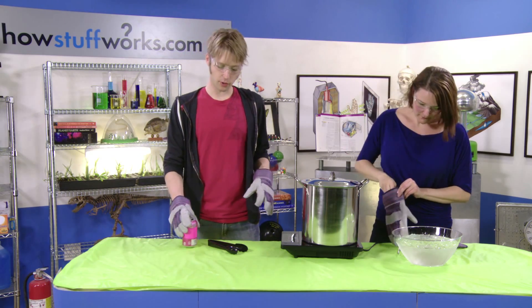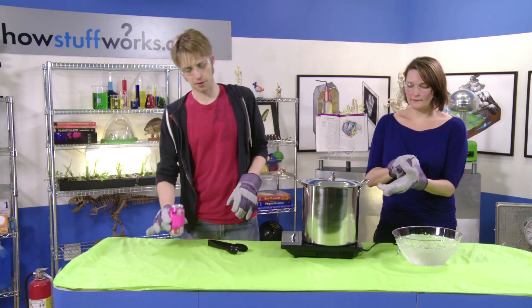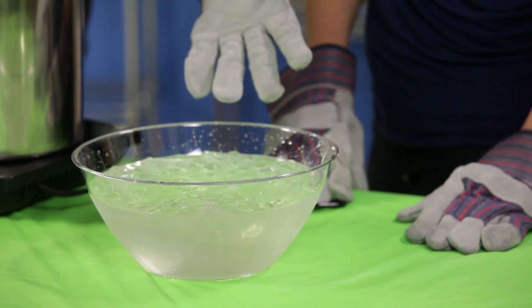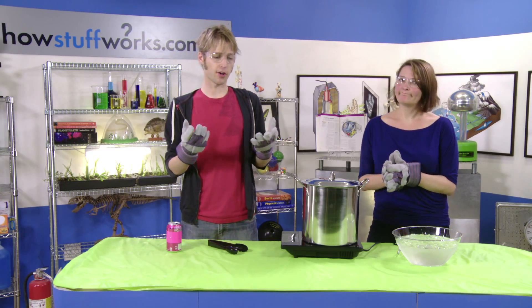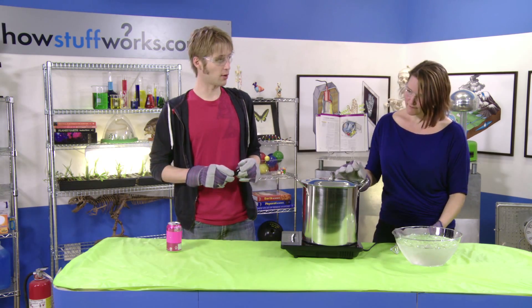In order to carry this out, we're going to need a few household items. We're going to want to have an empty soda can with just a little bit of liquid water at the bottom. We also have a stove with some hot boiling water on top of it, and we also have a bowl that is filled with ice water. Now, we're wearing protective gear here, and we recommend you do this as well. We have some gloves, we have some goggles, and we have some tongs to handle the soda can with.